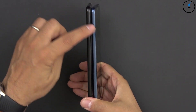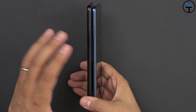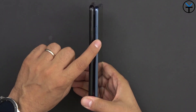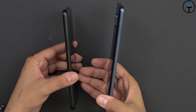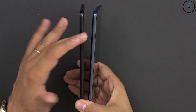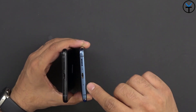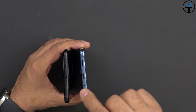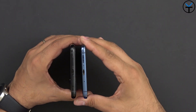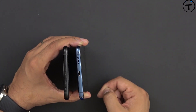Looking at the SIM tray placement, both have them on the left side and both support memory card expansion, although slightly differently. The Mate 20X only supports Huawei's new nano memory card, whereas the Note 10 supports regular SD cards. On the bottom, both have USB-C, a microphone in about the same position, and a bottom-firing speaker that mirrors the stereo speaker on the other side.